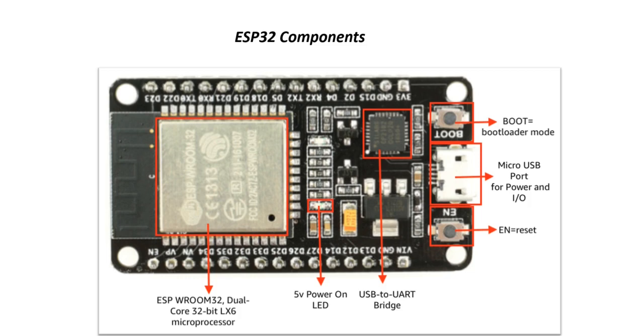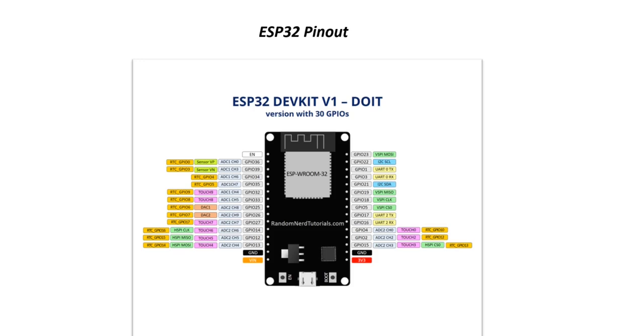This is a picture of ESP32. The components include a boot button, reset button, micro USB port for power and input/output, USB-to-UART bridge, 5V power, onboard LED, and the ESP32 dual-core 32-bit LX6 microprocessor. This is the pinout diagram of the ESP32 dev kit, where you can see GPIO pins 23, 22, 1, 3, 21, and others, as well as a 3.3V pin, ground pin, and VIN pin.